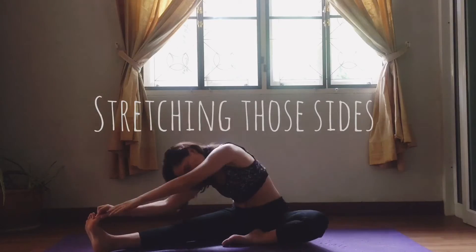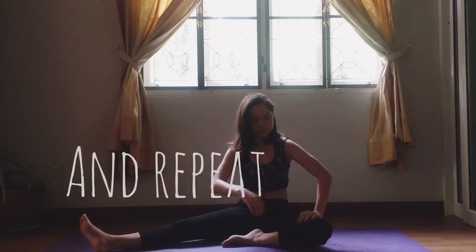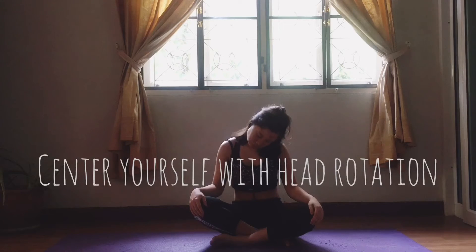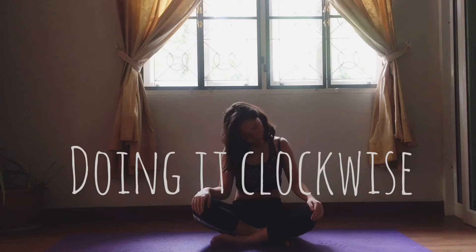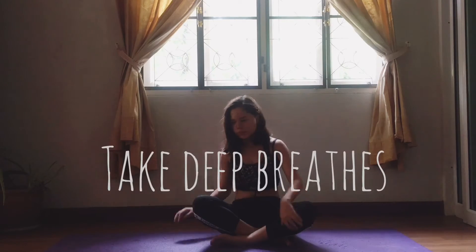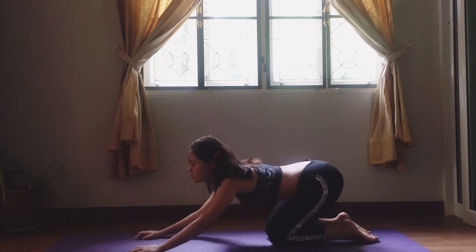Rise again, stretching those sides. Center yourself with head rotation, doing it clockwise. Take deep breaths. Stretch, then back to downward dog and rise like a cobra.